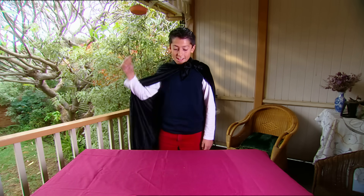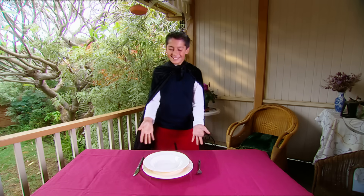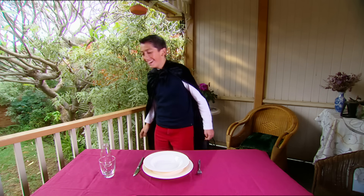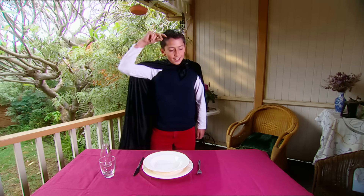Welcome to Zach's wizard school. Time for today's lesson. Whoa, it worked! Cool! Hey, these figures really are magic. This is fun!